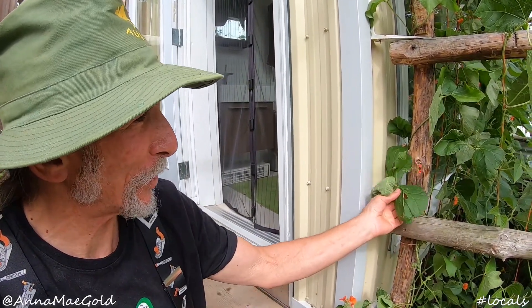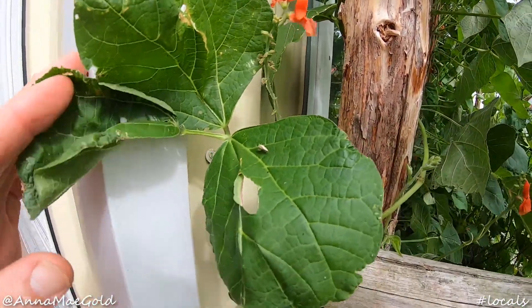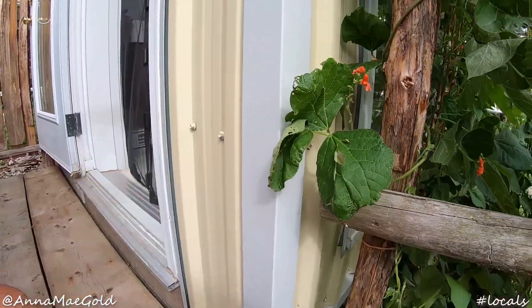They're a favorite of the hummingbirds. And it supports lots of other creatures, as you can see by the holes that are eaten in the leaves. There are plenty of things chewing on these guys.